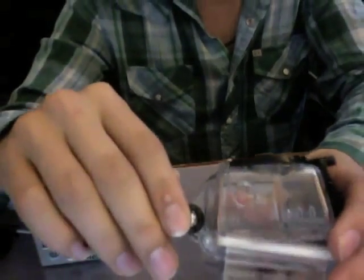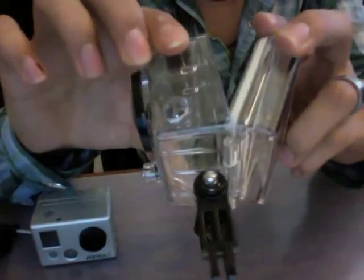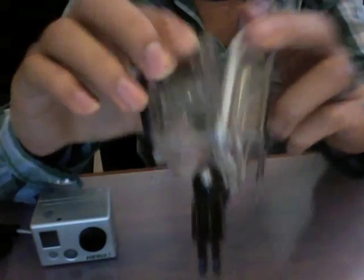Now we're going to take our enclosure. As you can see I've already done it, but bore out a hole using some drill bits and a Dremel to smooth it out. This will allow our microphone cable to enter the case.